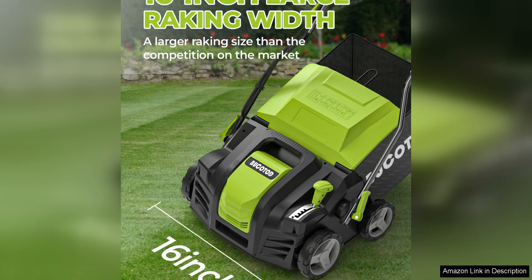The adjustable depth settings also give you control over how aggressively you want to dethatch or scarify your lawn, ensuring that you can tailor the machine to your specific needs.